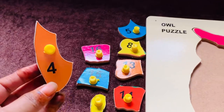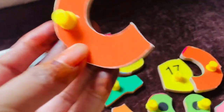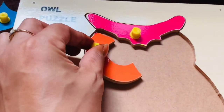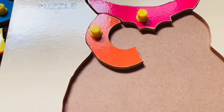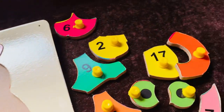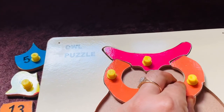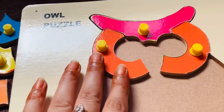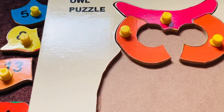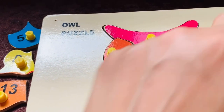This one? No, it's a number four. Let's see here — yeah, maybe. Let's check it and place it here. Yes! It's the right place for that part. Yes, it makes the ear of the owl. Now I need the eyes of the owl.